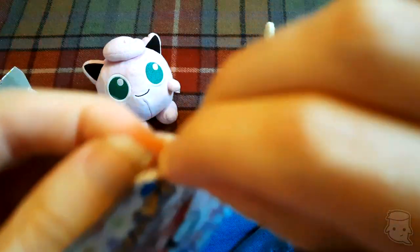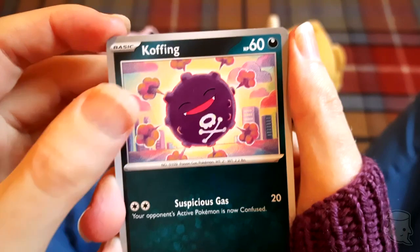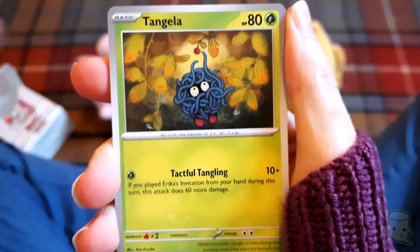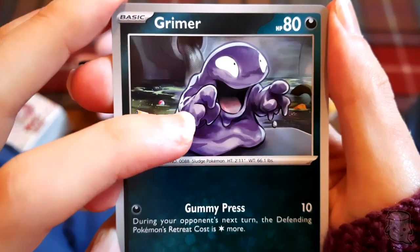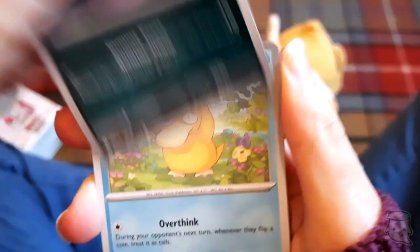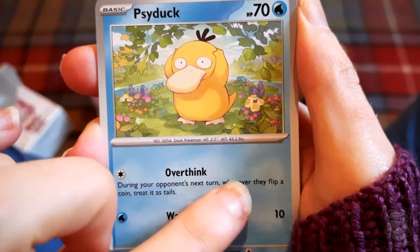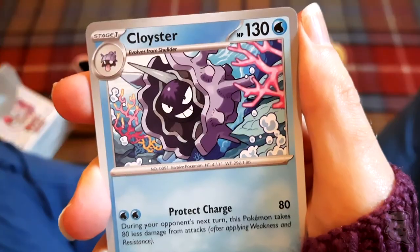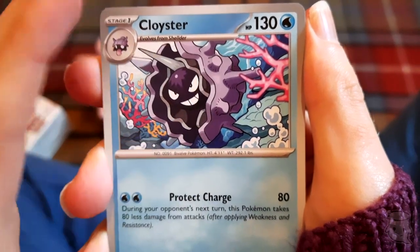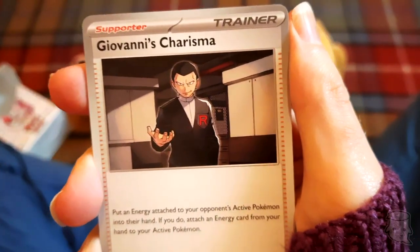Koffing - that's cute! Tangela - look at him getting that little berry, cute. Grimer - look at him, he's so excited. Slowpoke's ability reads: 'During your opponent's next turn, whenever they flip a coin, treat it as tails.' That's cute. Cloyster - that's a nice piece of artwork. All the artwork is really nice, bright and vivid.